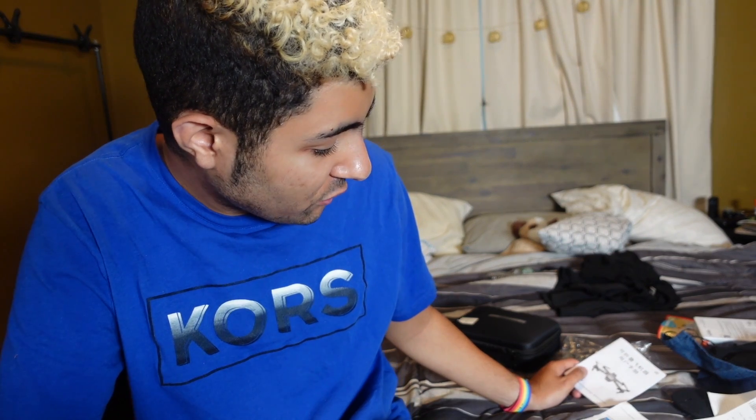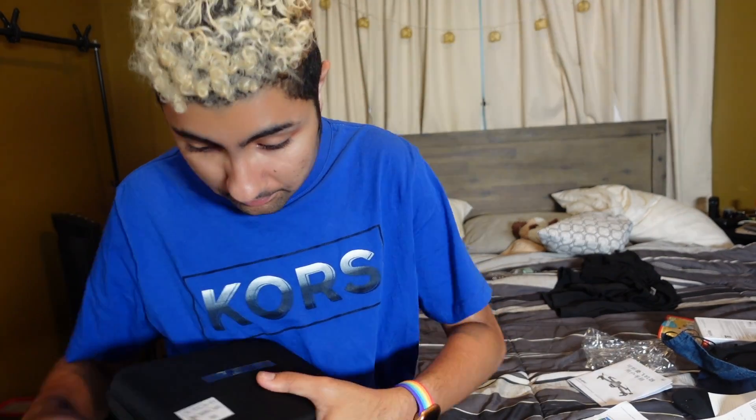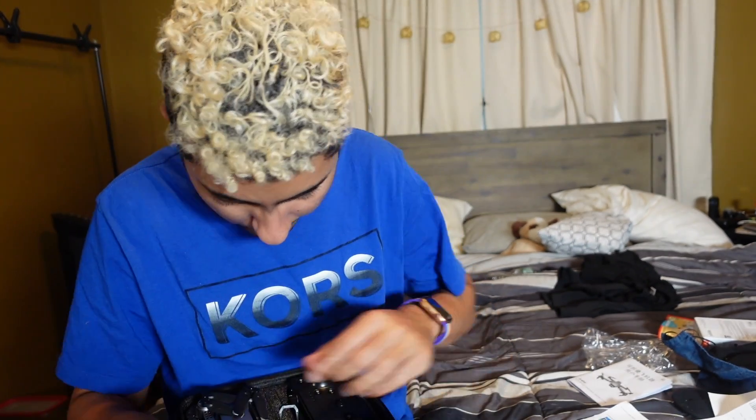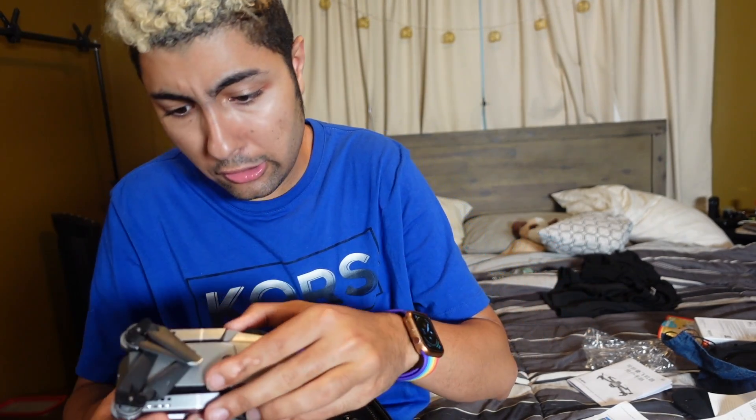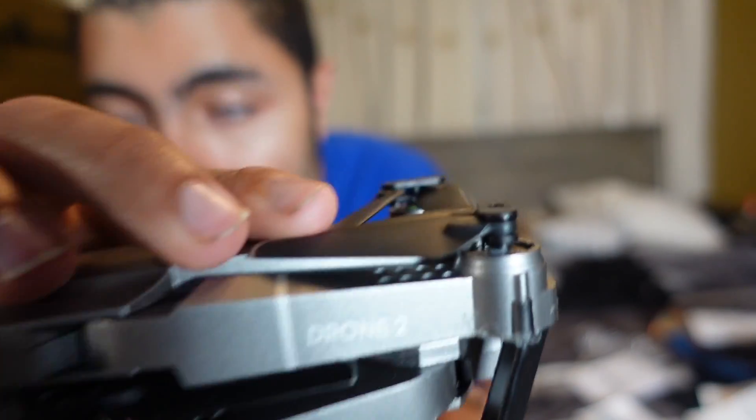I am going to say the name of the drone. There's really no name — the only thing I saw was on the side it just says 'Drone 2' right there. I guess that's the name — Drone 2. I don't even know.